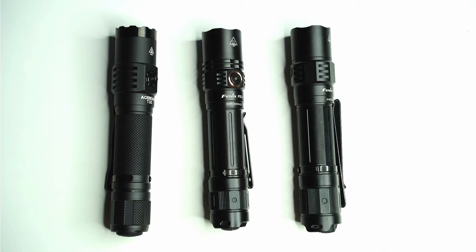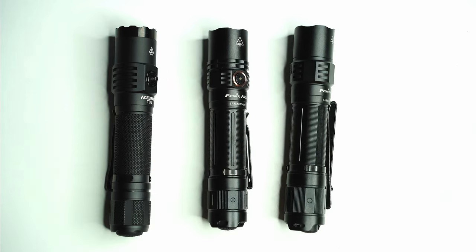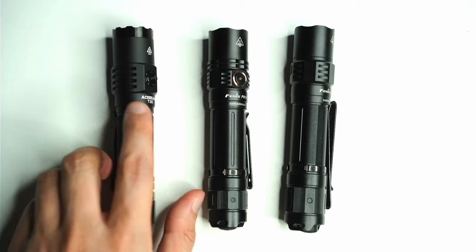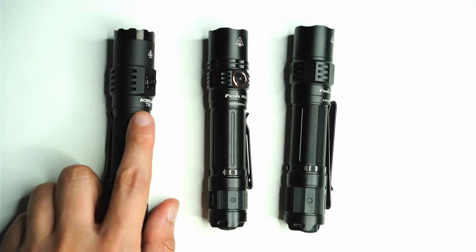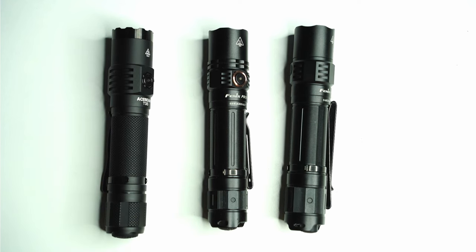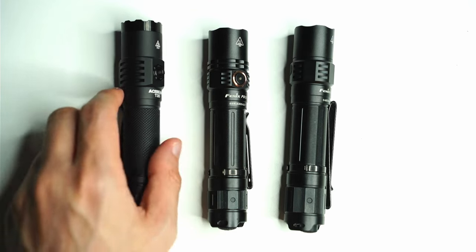Let's go through some of the basics. Both of these basically produce 1,700 lumens. The Acebeam T35, if you get it in the 6,500K, produces 1,900 lumens, so it actually has a little bit higher output than the other two.